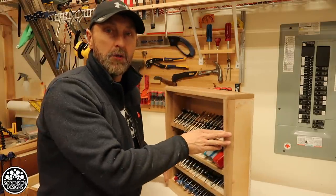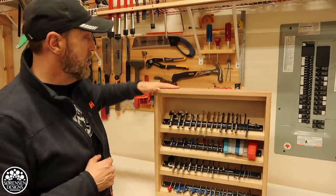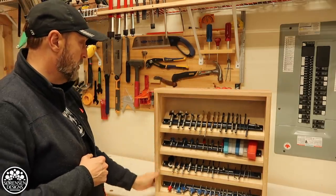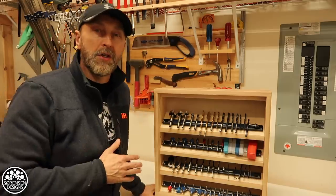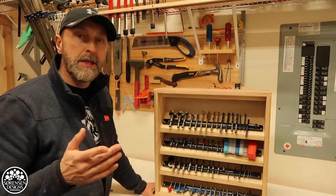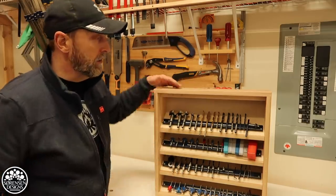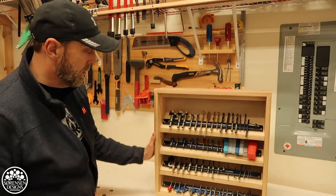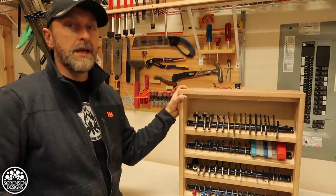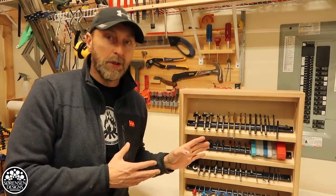Once you have the box constructed it is really the same process regardless. This is going to last a good long time. I did quite a bit of sanding and it's pretty much shop ready. I don't think I'll put a finish on it — I typically don't put finishes on wood in my shop. Maybe down the road I'll put a coat of polyurethane on it, but for now I'm going to leave the bare wood. I really like the look of the raw cedar, and I'm really happy with how stable and effective it is at helping me organize things.